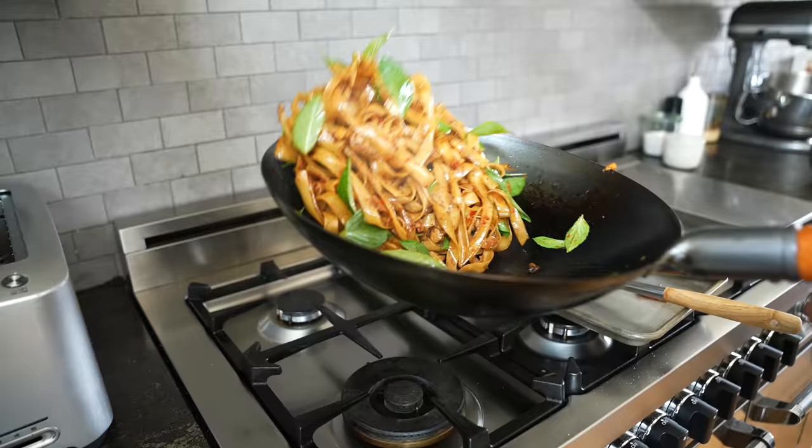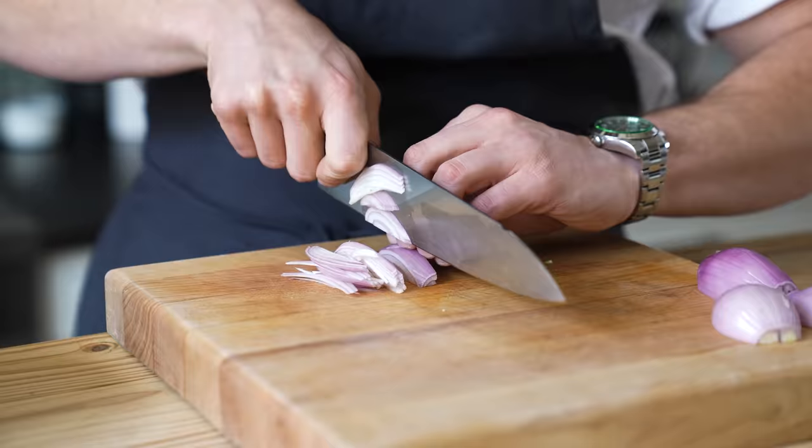Today we are making drunken noodles. This recipe is traditional, but it's also traditional for this recipe to kind of color outside the lines. It seems like whatever restaurants happen to have on hand, they're gonna throw in. But there are also a lot of traditional ingredients that are always going to be in it.